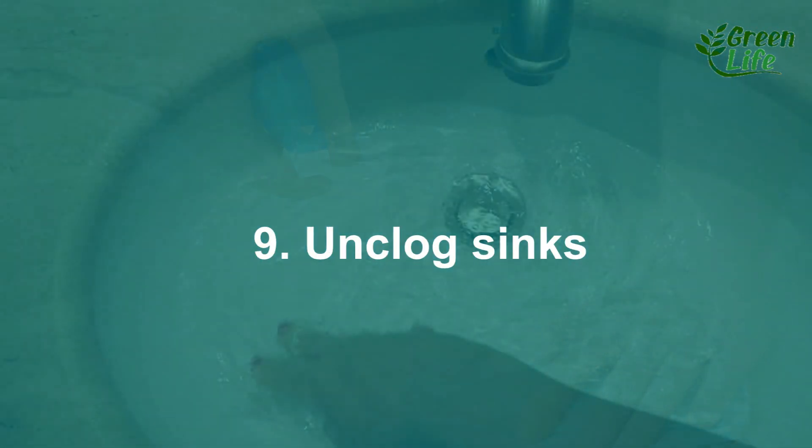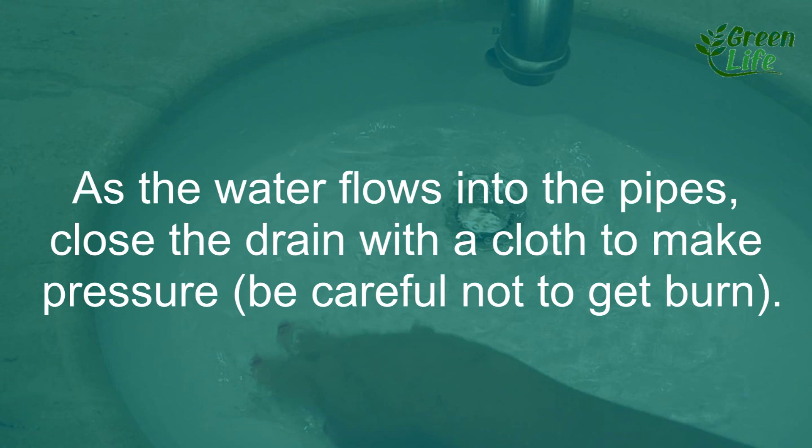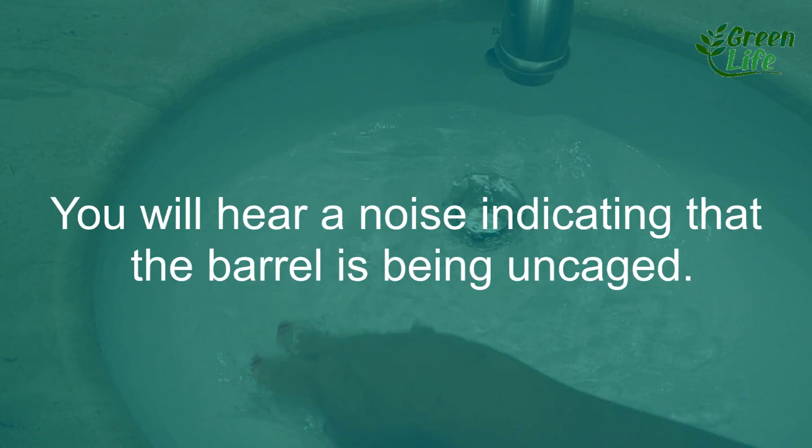9. Unclog sinks. Put plenty of salt in the sink drain. Then add boiling water over the top. As the water flows into the pipes, close the drain with a cloth to create pressure. Be careful not to get burned. You will hear a noise indicating that the blockage is being cleared.